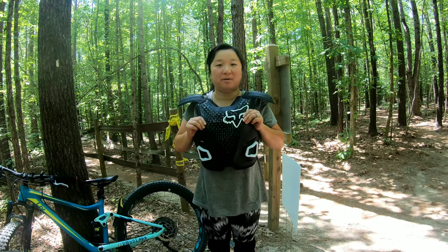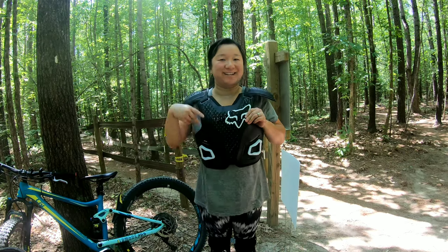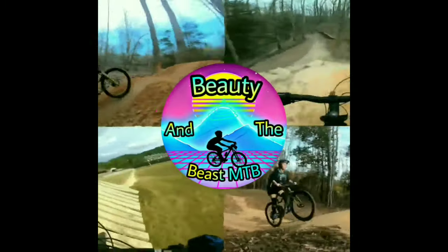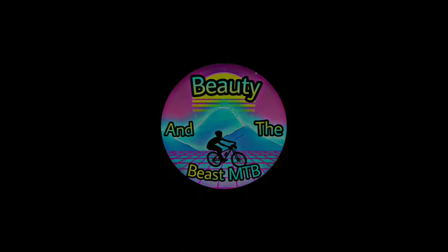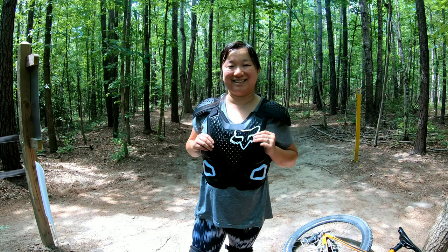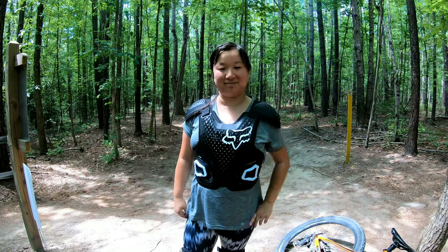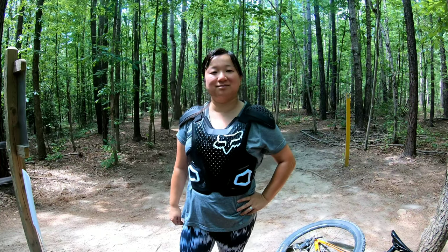Today on the channel I'll be reviewing my Fox armor guard. Hey guys, welcome back to the channel — today we'll be reviewing Elisa's brand new Fox Racing R3 chest protector.